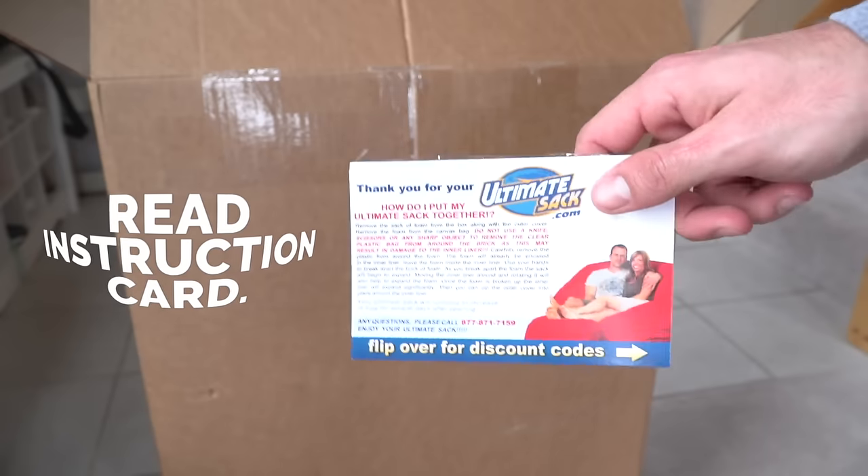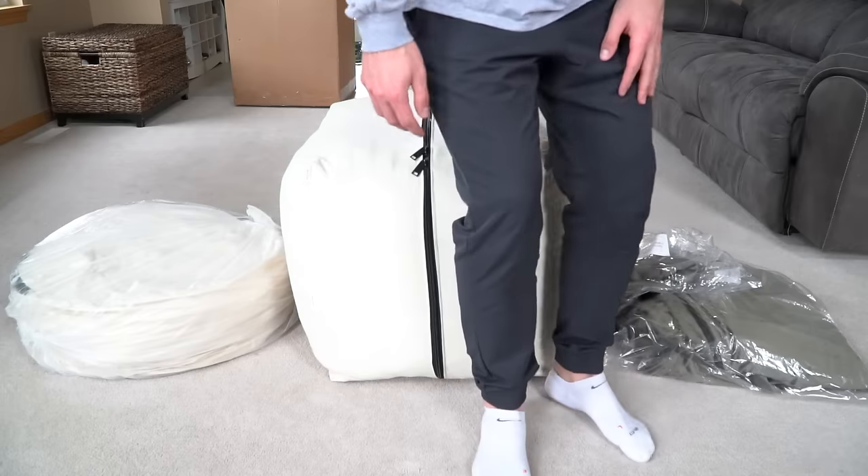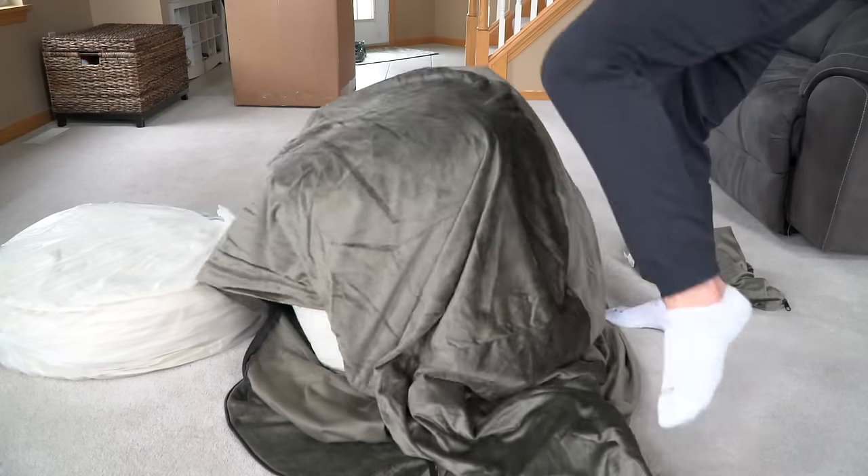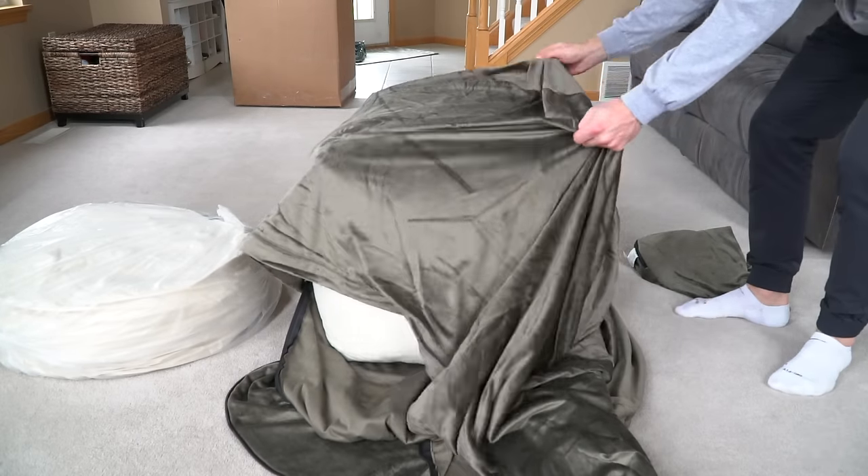The next thing to do would be to read the instruction card, because you might call us and say the sack's not big enough, or you might try to put the cover on the wrong thing. Trust me, we've heard it all.